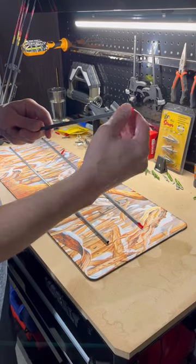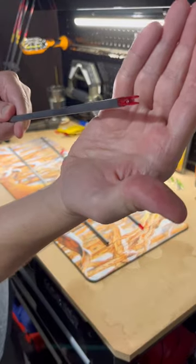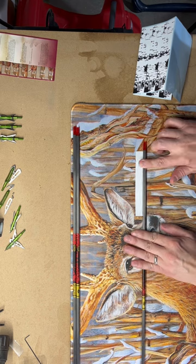Step five, install your knock. Step six, if you want to use an arrow wrap, this is when you'd install those.